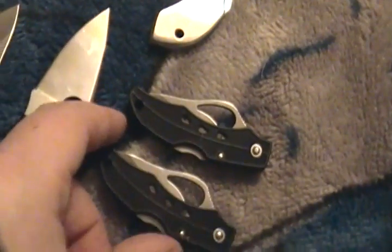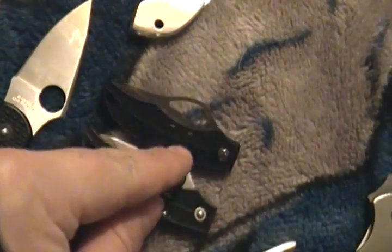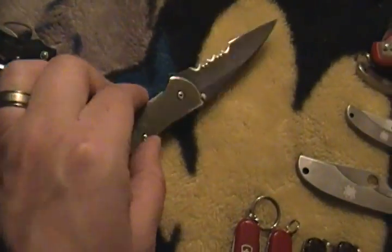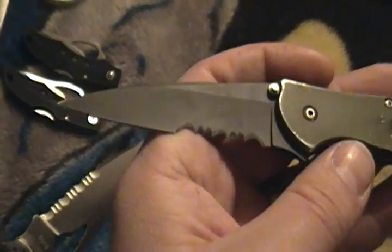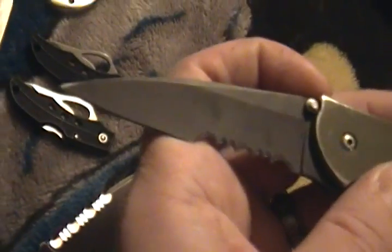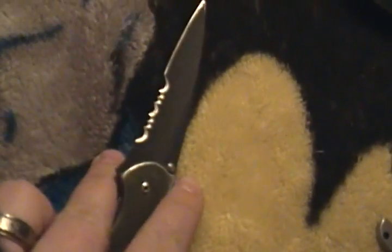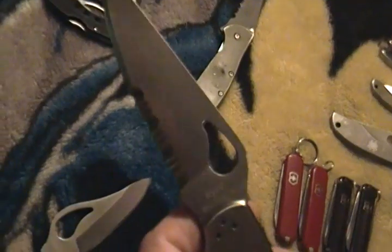These are two Bird Finches — one in plain edge and one fully serrated. They're about Ladybug size — excellent. This is a Kershaw Leak. I used to just buy a knife and use it, use it, use it, then buy another one and use the hell out of that next one. So that one has had a lot of wear but it's still a nice knife.